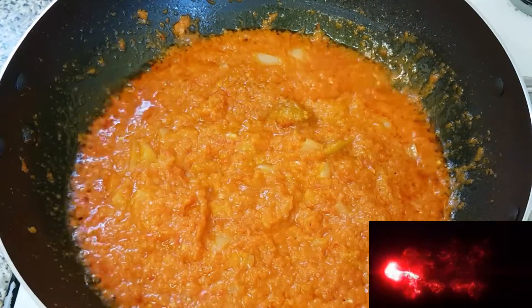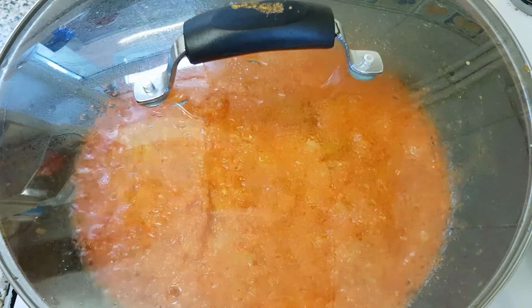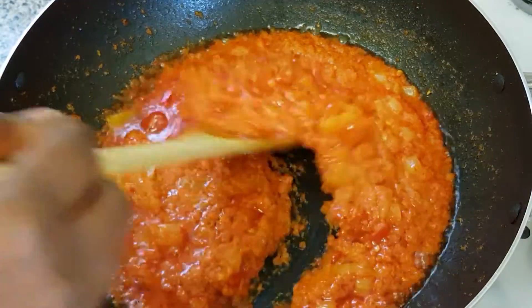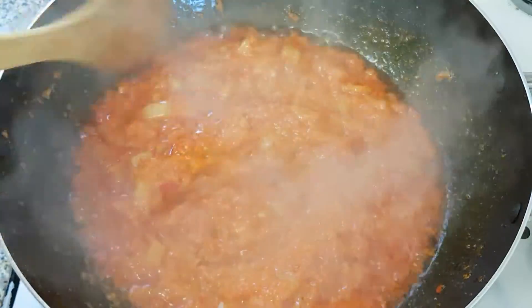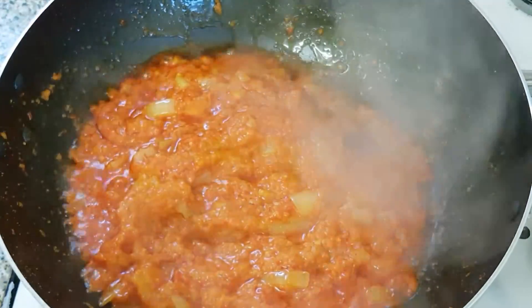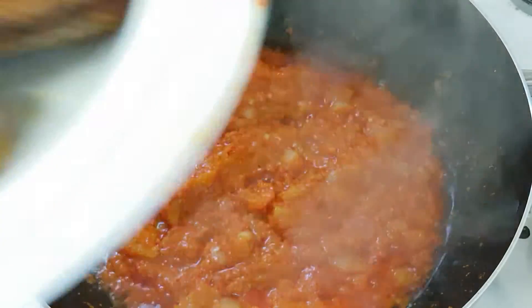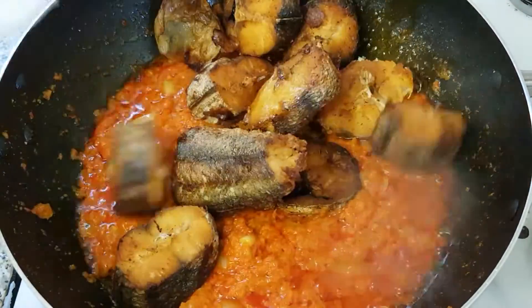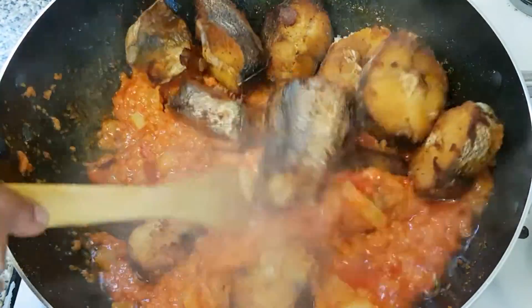I'm still going to cover this up to allow all the ingredients to fully incorporate. Here is our pepper — we are just going to stir it one more time. Now it is time for us to add our fried egg fish. I love it spicy.